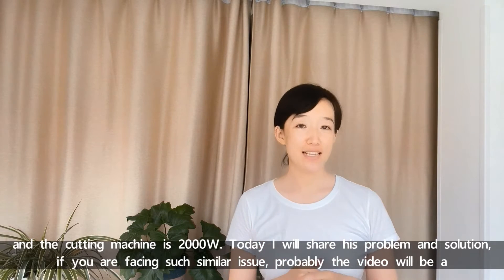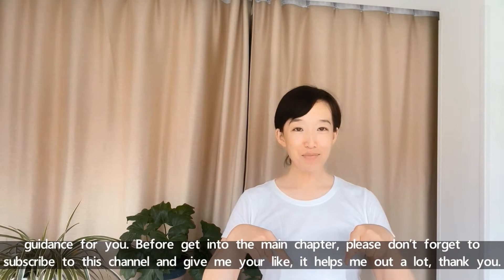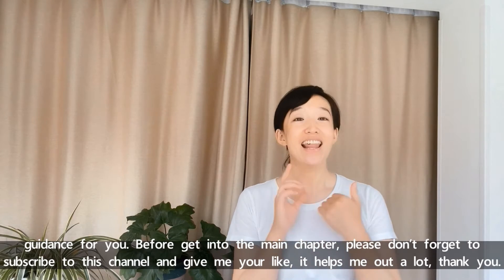If you are facing such similar issues, probably the video will be a guidance for you. Before I get into the main chapter, please don't forget to subscribe to this channel and give me your like. It helps me out a lot. Thank you.